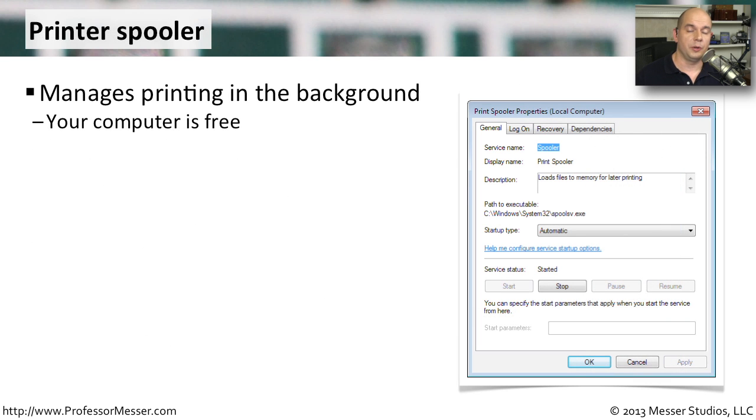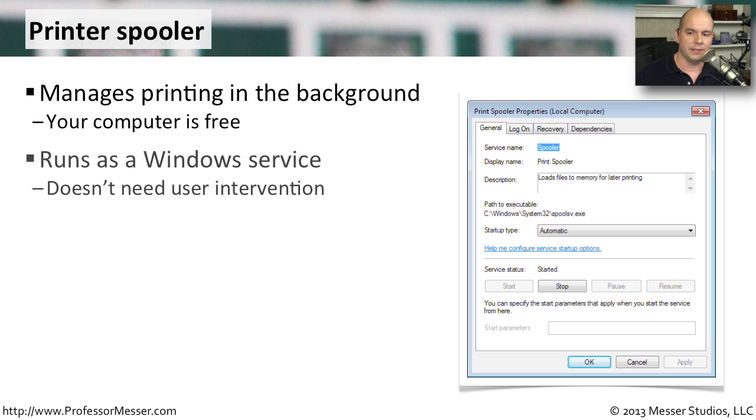Another important troubleshooting tool with your printer is the print spooler itself. This is the software that you send all of your print jobs to, and that software is responsible for printing out every single print job directly to the printer. Because this is happening in the background, your computer is then free to do other things. This runs as a Windows service — it doesn't need any user intervention and sends all of those printouts directly to the printer.